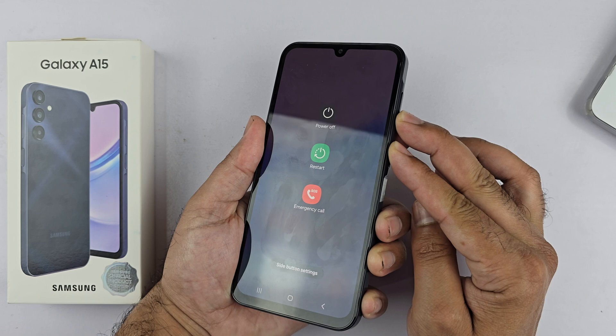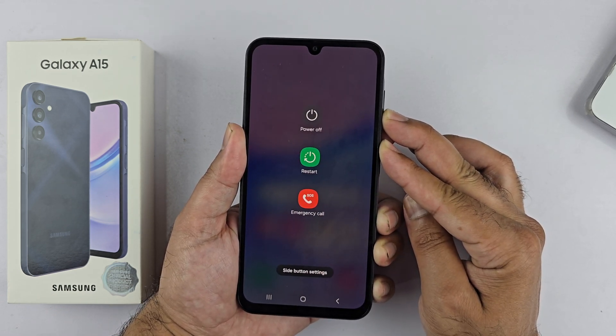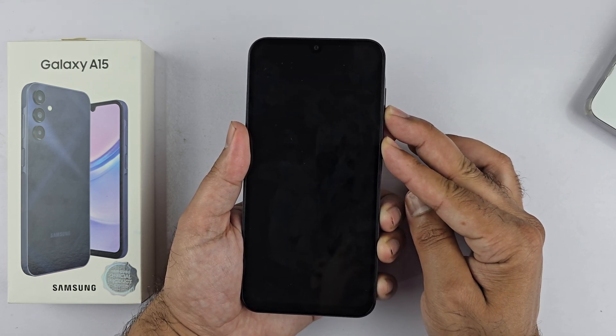Continuously hold the keys until the Samsung logo appears on the screen, then release the keys. The device will restart normally.